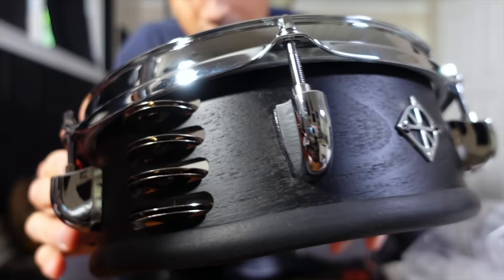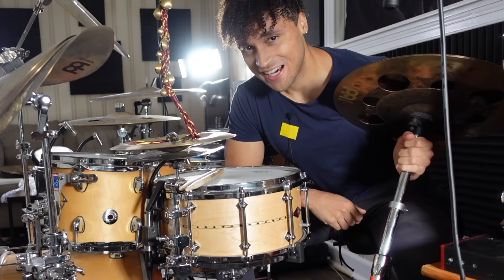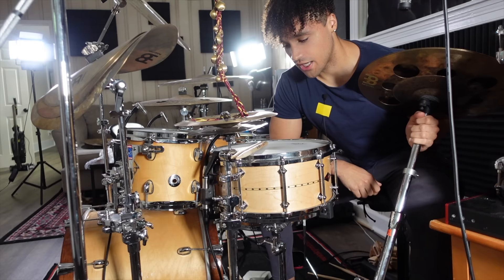It's a tambourine built inside of the snare drum. Look at this — I'm so used to putting the tambourine on top of the snare drum, but why do that when you can put the tambourine inside of the snare drum? I'm pretty excited about this. Let's set it up.